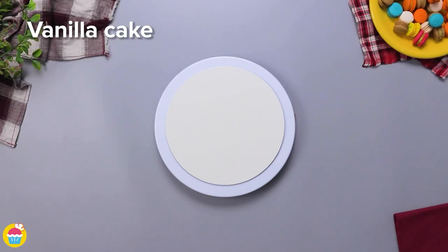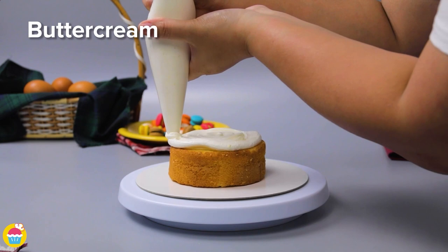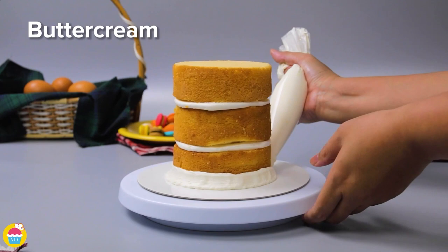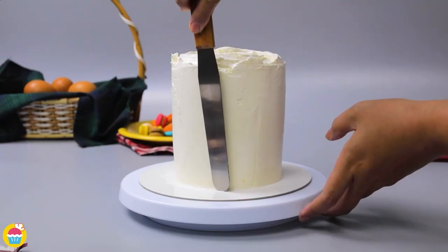Get your vanilla cake — pre-made or bought from the store — and layer it with buttercream icing. Do nice thick layers, three layers, and coat the entire outside with more buttercream icing. Use a spinning plate to make it easier and a food piping bag, then smooth it all out, creating a nice smooth surface ready to decorate.